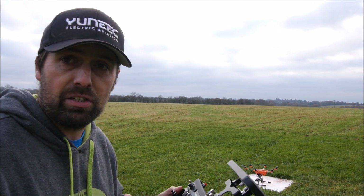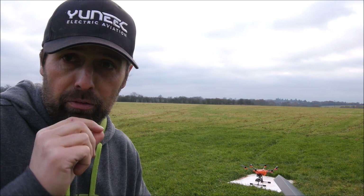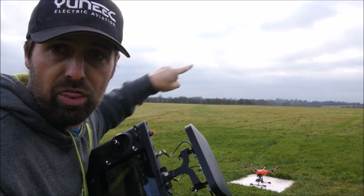Before you do this, it's really really important that you set your return-to-home altitude before you take off. So before I take off, I've set my return-to-home altitude to 40 meters. We're not going to fly too far away — going to put it about 100 meters that way.